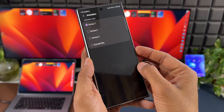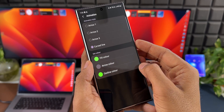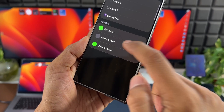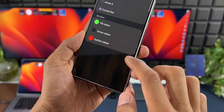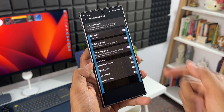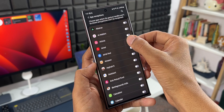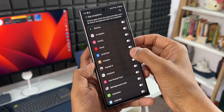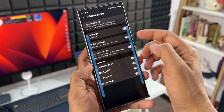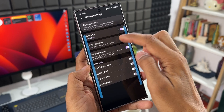Apart from all this, we can also change the animations for these gestures — there are four options: arrow one, arrow two, arrow three, and a curved line. When you select the curved line you can further customize it by choosing fill color, arrow color, and outline color. We also have an app exceptions option — tap on it to get a list of applications, and when you enable the switch for a particular app, the swipe gesture will not work on that app. That is so thoughtfully done.